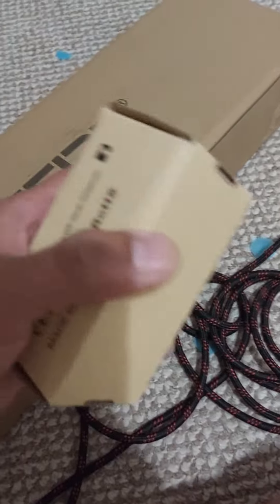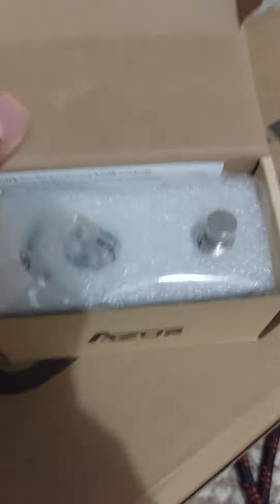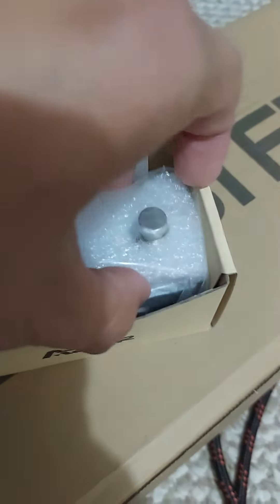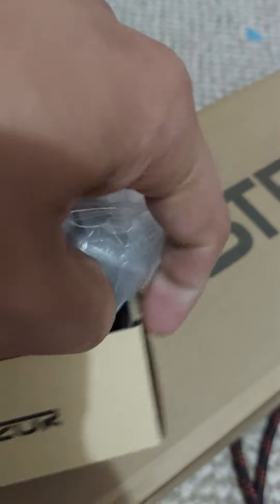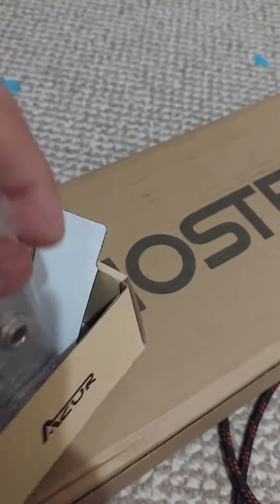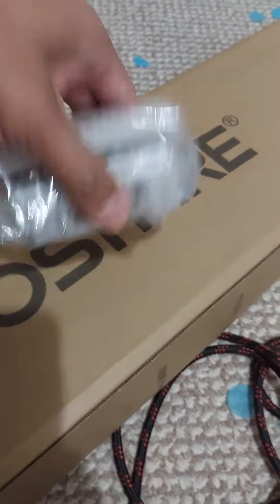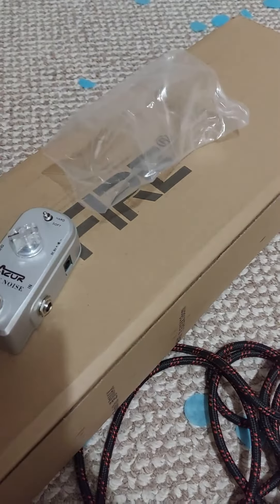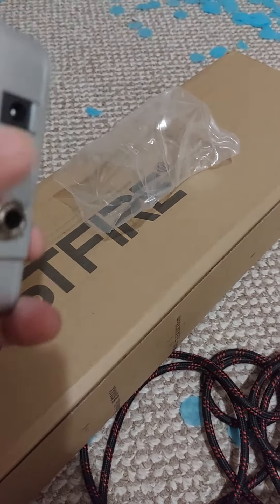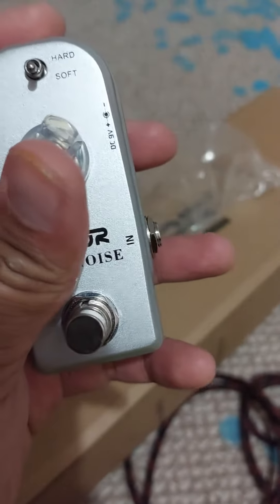Right out of the box, here it is. It's small but it's heavy — built like a tank.